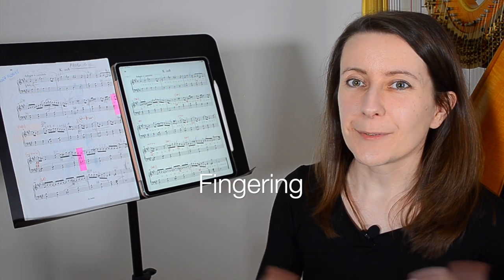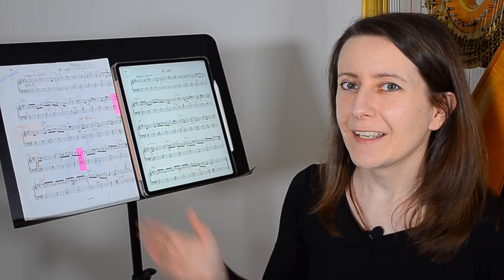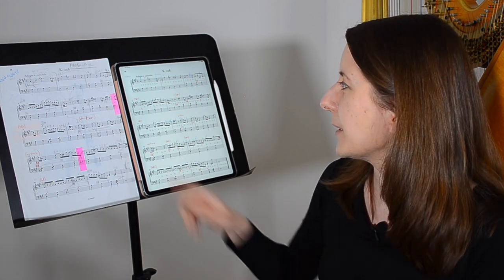I absolutely love how clean my fingering markings are right now. What's best is that I can make them a lot smaller and more precise compared to when I was just using pen and paper. Because they are smaller, there is now more space to add some extra markings, such as for the rhythm, which here you can see in green. And despite these extra markings, the score is still really clean and easy to read. It's also really easy to change things if I change my mind, or if I want to create two different versions with different fingerings for one student and another.